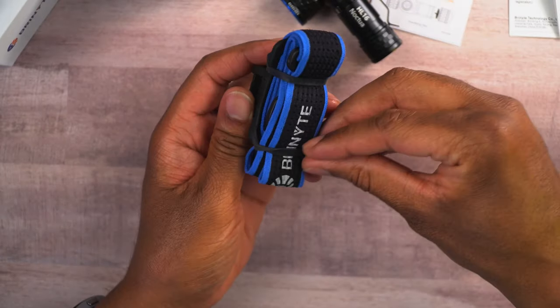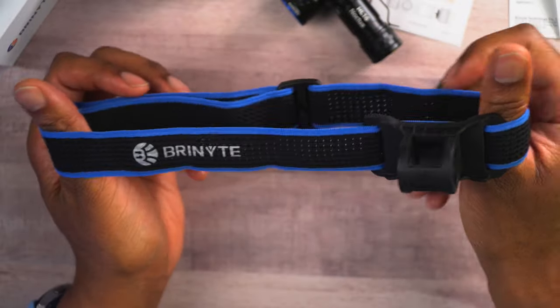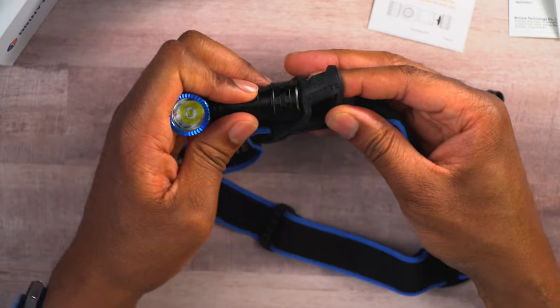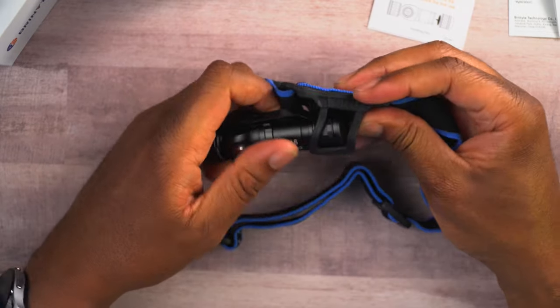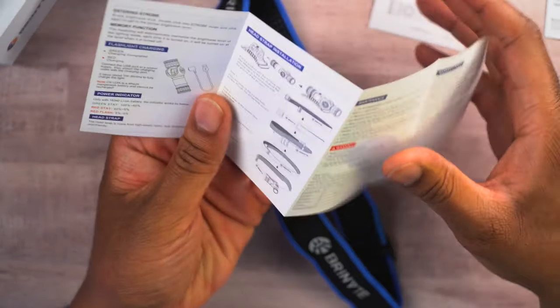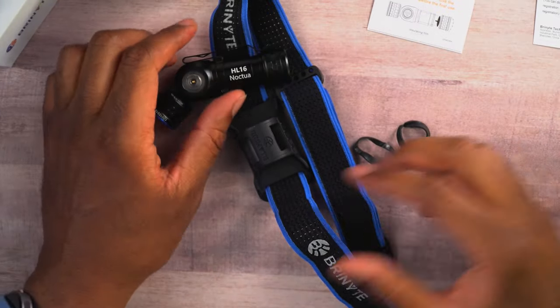Next we have the head strap here. I can tell you right now, this material feels really fantastic. I've felt some head strap material that was really uncomfortable — this feels really, really good. I like that a lot. It should just slide right in there — let's see if we can get this going. Actually, this clip is on there; I might need to take this clip off. Let me look and make sure I'm doing this right. Yeah, it looks like I'm going to need to remove that little belt clip in order to get it on. I'll go ahead and do that off camera, get this set up and into the head strap, and then I'll show you what it looks like. Then we'll go outside and test it out.